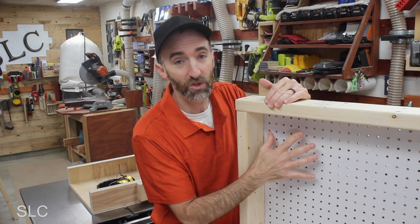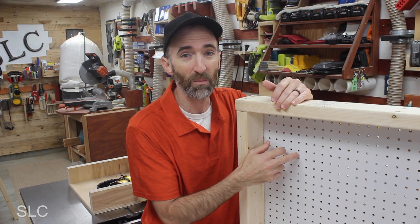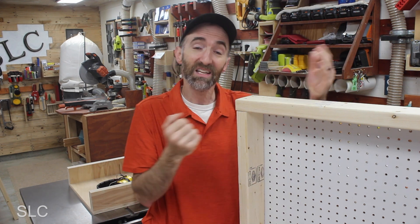Seventh, can this be moved around or traveled with? You could definitely move this around your shop or garage — it's sturdy and can handle that. But I probably wouldn't take it location to location if you're a contractor. It is possible — two people could easily load it in the back of a truck — but you don't want the pegboard to get wet, as it would probably start to fall apart. The rest of the wood getting a little damp in rain is not that big a deal. Overall it is possible to travel with.